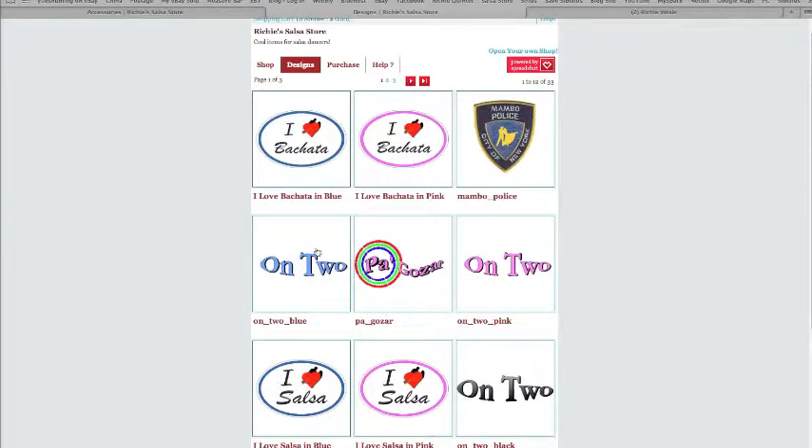You can see here — blue, pink, black. And just recently I made these I Love Salsa logos for t-shirts. And I've been taking bachata classes recently, so I also made them for bachata.